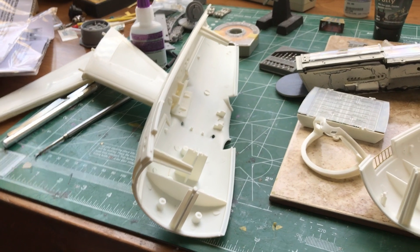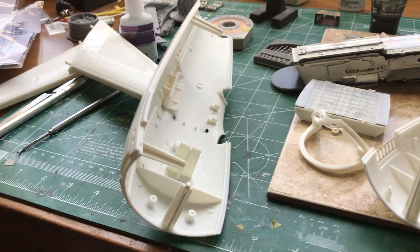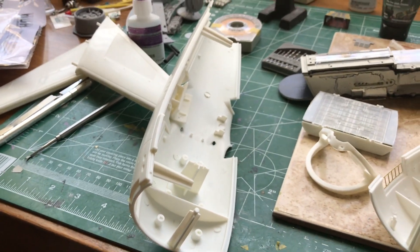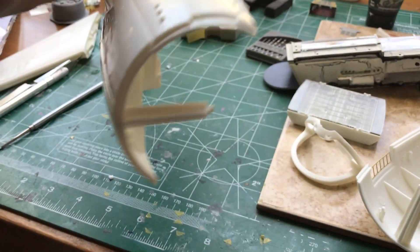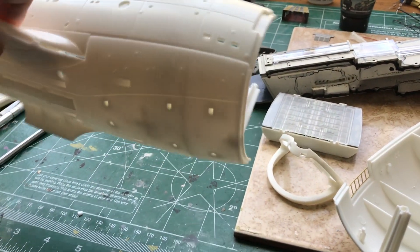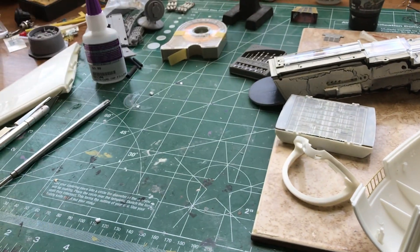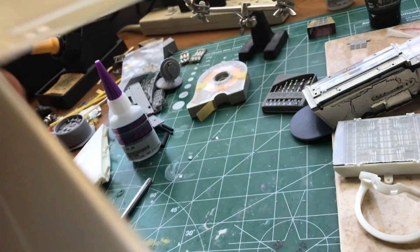Welcome back modelers to another exciting and informative episode of Matt's Model Shop. Here we are with our 1/350 Enterprise refit. I've mocked up the top and one of the sides with one of the pylons on it, because I want to show you another gotcha on the secondary hull — that gap right there.